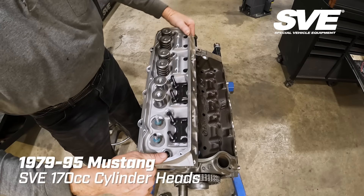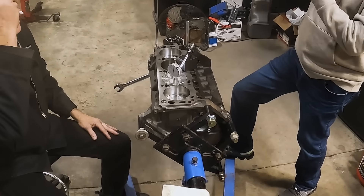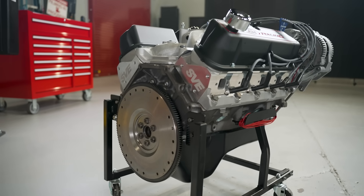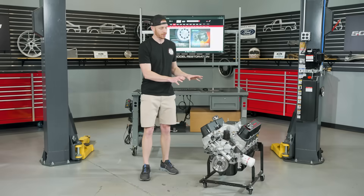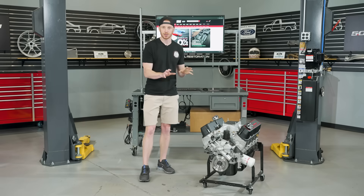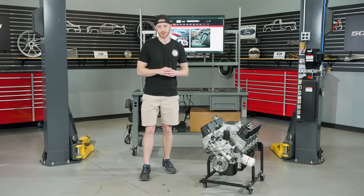What we're going to be focusing on today, primarily, is the SVE 170cc cylinder heads and of course this 306 cubic inch engine. Ever since the SVE heads came back, we wanted to get them on an engine that complements that particular cylinder head and give all of you some horsepower and torque numbers. When it comes to small block Fords, there's a million ways to cut this cloth — different intake, different parts. The specs and parts we chose for this 306 are very enthusiast-minded and are readily available on our website.